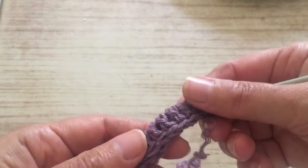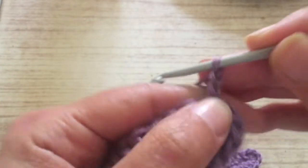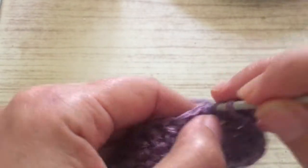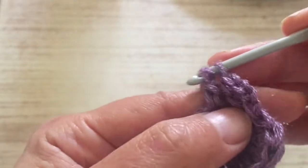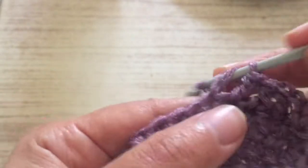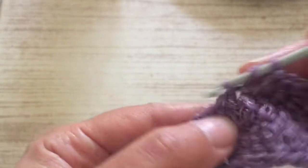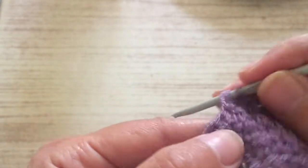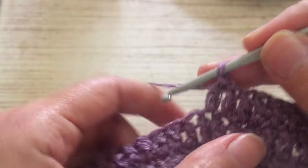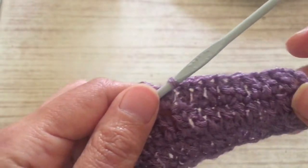As you can see, this will turn like this and you're going to continue like that. Now we start the next row: we start with three chains, go to the first chain, and make a treble on every one — treble or double crochet, how you call it — on every chain that we have.